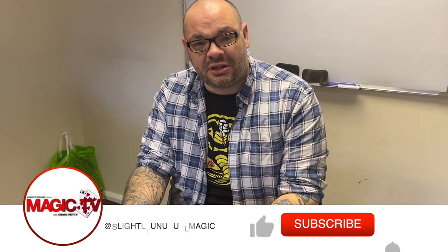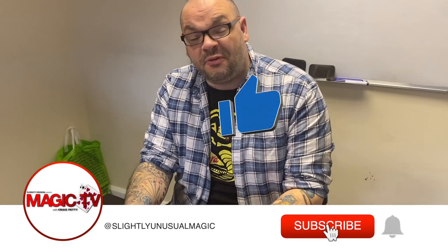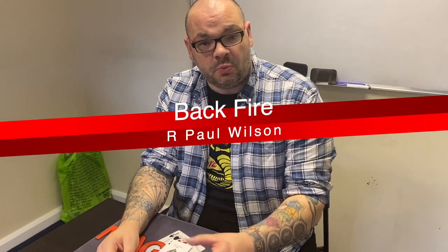Hey guys, welcome back to Magic TV. My name is Craig. It is six o'clock, it's time for a Magic Live. Today I'm going to be performing Backfire by Paul Wilson — one of the greatest sleight of hand experts of all time. This is a routine of his. If you like it, you can get it from Penguin Magic.